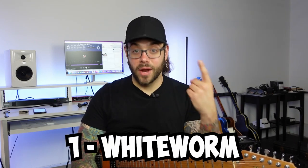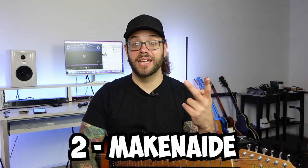Out of all the hours that I've spent studying his stuff, I finally figured out one thing he does fairly consistently that will allow you to start incorporating some Marty Friedman-esque sounds into your playing. For this lesson, we're going to use two songs as examples: one is White Worm, and the other is one of his most recent singles called Makinaide. Let's go over to the guitar cam and check those out.